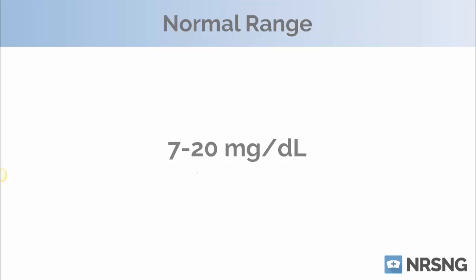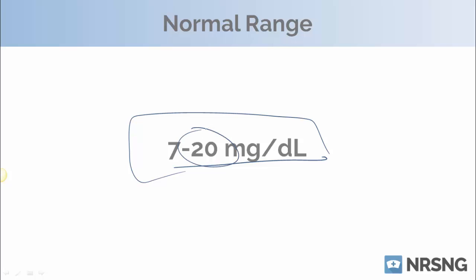Our normal lab value for B-U-N is seven to 20 milligrams per deciliter. A lot of times what we're gonna be looking at here is elevated levels, and we're looking at this really for renal function. If our kidneys are not working well, we're going to see our B-U-N elevated — above the 20.